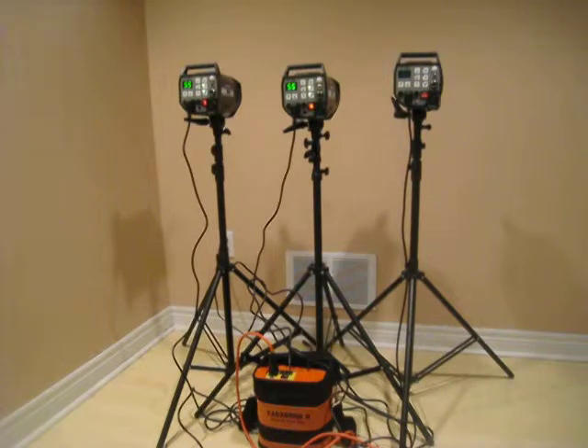The next test is going to be trying a strobe connected to the Godox power pack.